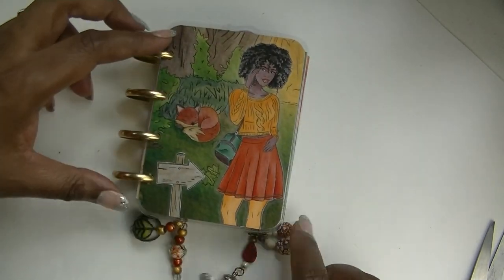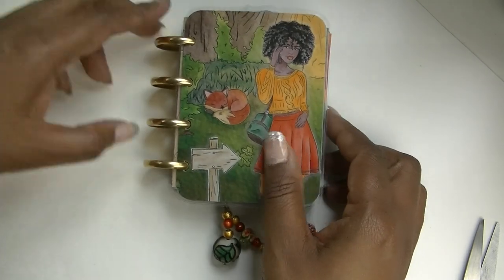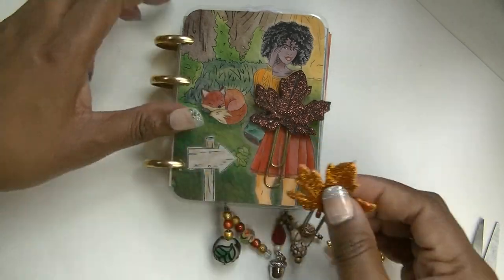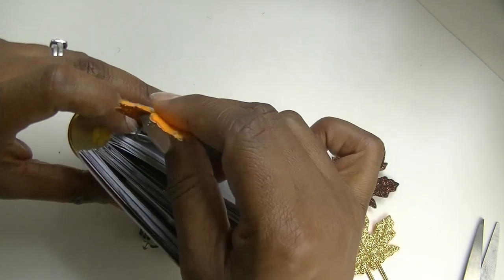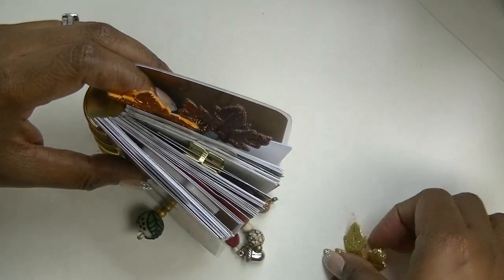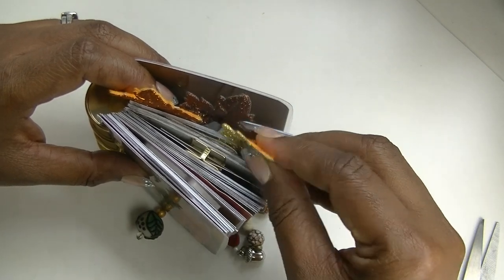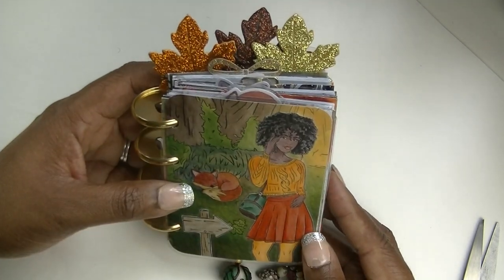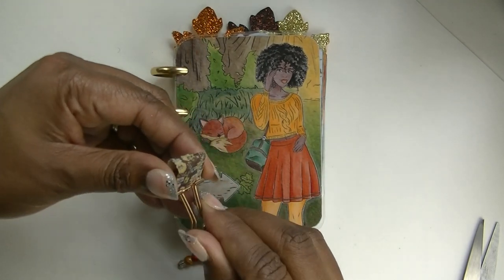Now I want to add in my fall leaves paper clips. I think what is going to work best is to put them in the back and just clip them all to the back of the planner — they don't have to be on the same page, just near the back. I think that's going to be a nice stacked look. Isn't that cute?